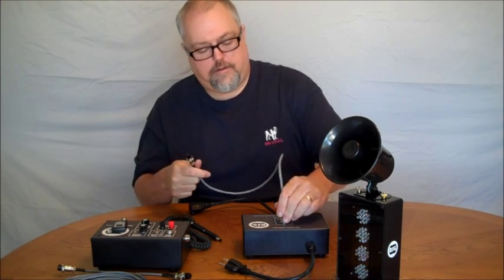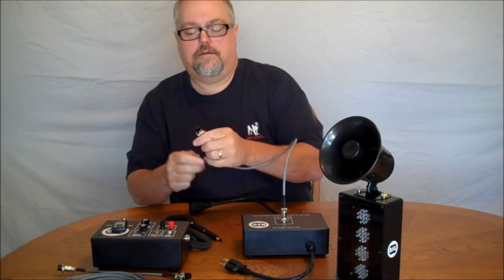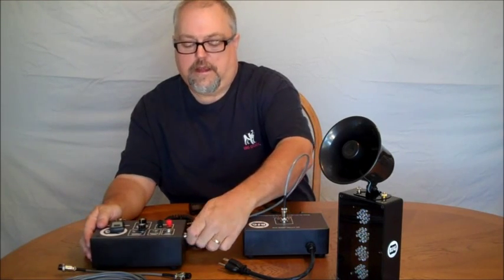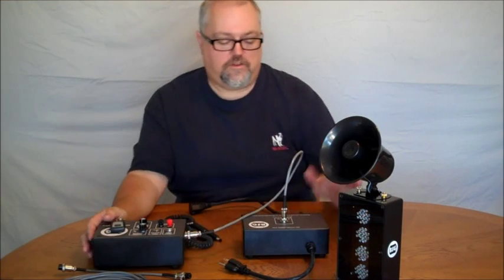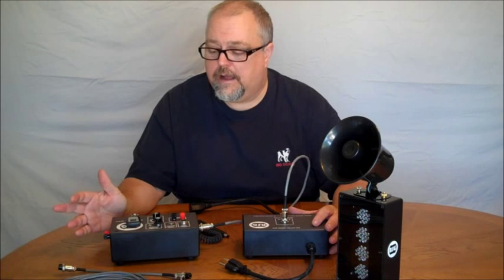You take your connector and plug it into the control system. Now, when you're using the power unit, you do not need to connect the control box to a 12 volt power supply — the power unit provides that as well.